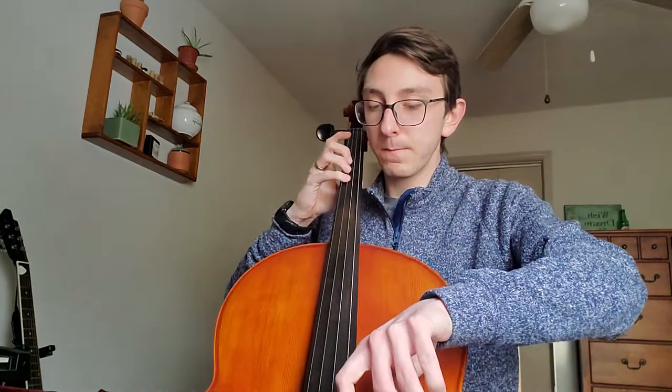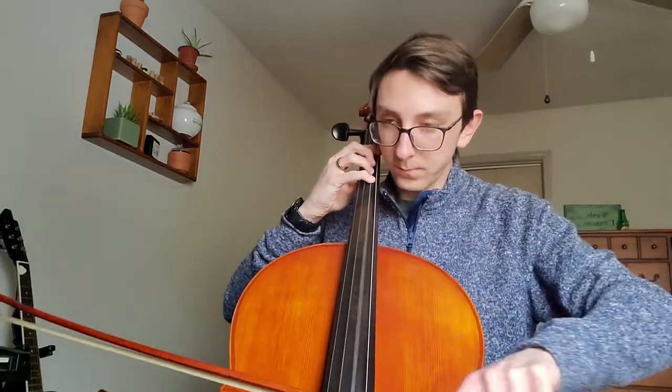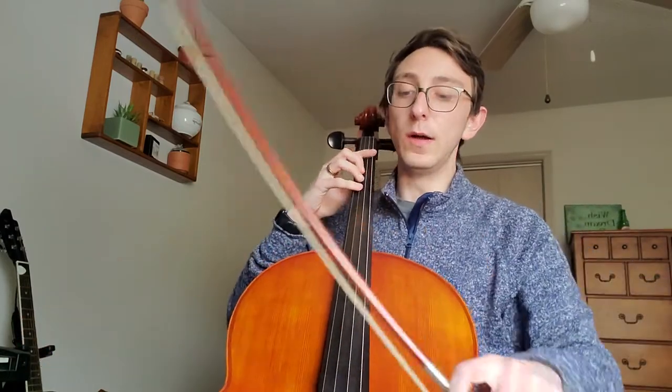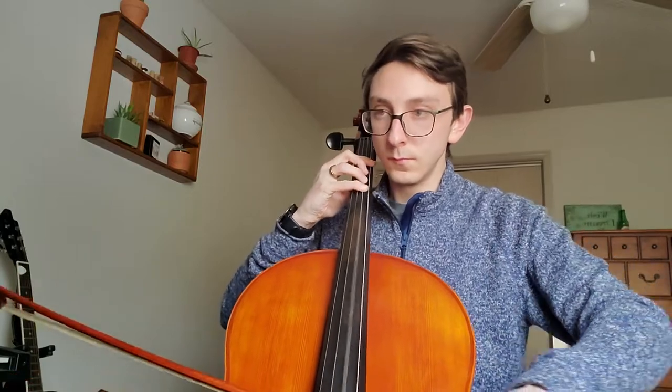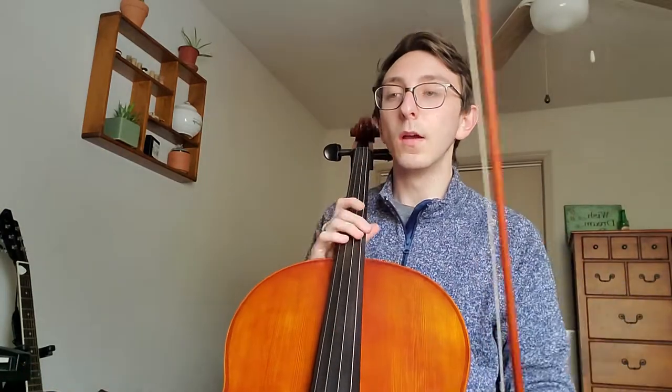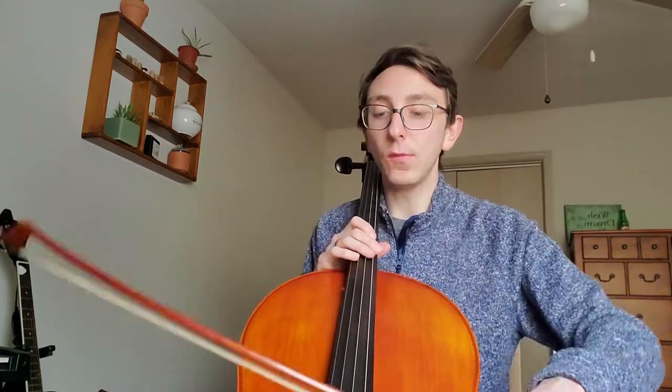This is how it should sound starting at 37. Here's what I don't want. So what we have to do is move our bow quickly through that quarter note on beat three of every measure, but we don't want to push it so fast and we don't want to dig into that string.